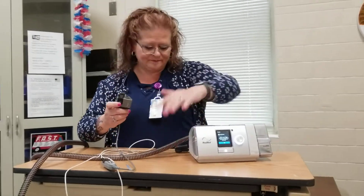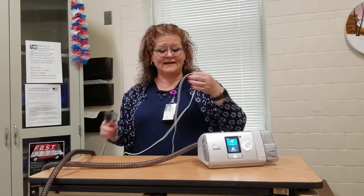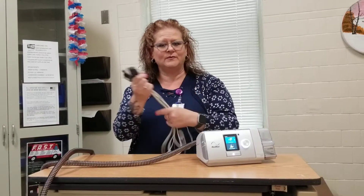And that's all there is to it. When we get the pulse oximeter back, we'll do a download online and it'll show us how well your oxygen is holding up with your CPAP machine.